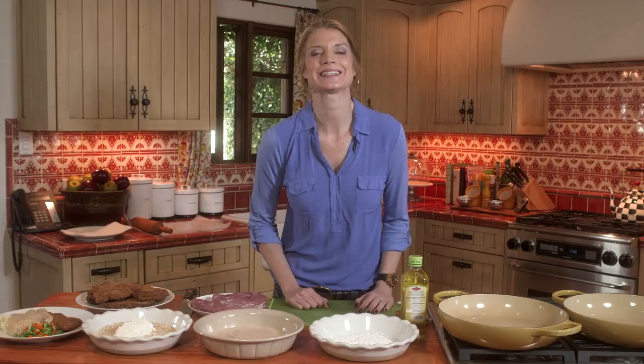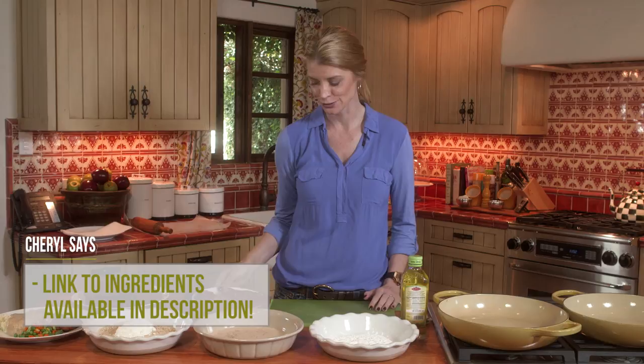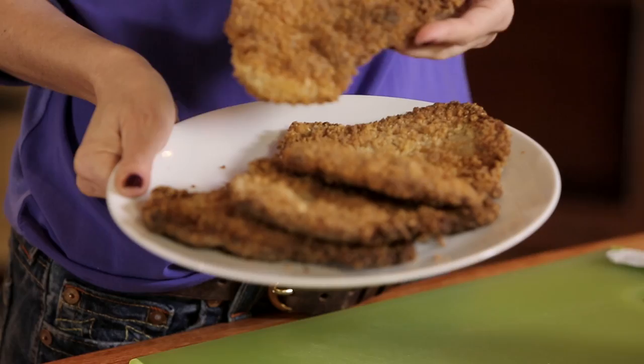Hey, welcome back to Everyday Dishes. I'm Cheryl Najafi, and today I am super excited to share with you my crunchy pork cutlets. For under $10, we're going to take the best part of the pork chop, the pork tenderloin, and we're going to stretch it to feed over six people. But there's a couple of tricks to getting this to happen so that they're luscious and juicy and perfectly crunchy. So let's get started.